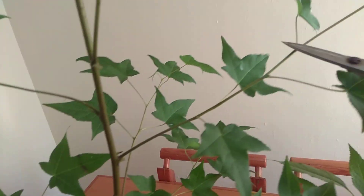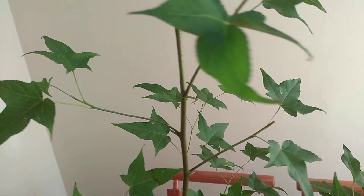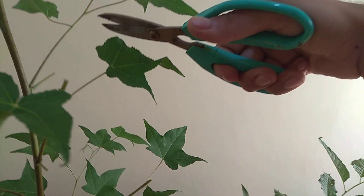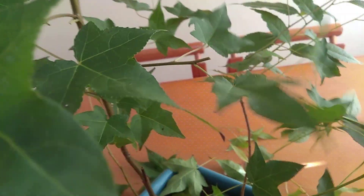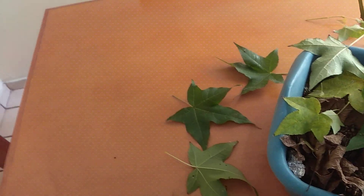Okay, so now we cut back. We have this long shoot right here, so what we do is cut back. Same thing here, same thing here, and here. We have a super strong branch here. Now what some people do is completely defoliate the tree in the growing season so they can reduce the leaf size and encourage ramification.